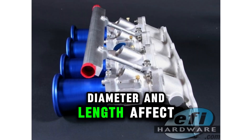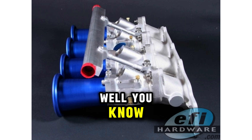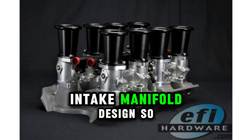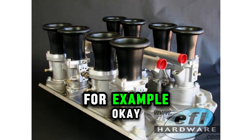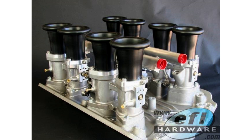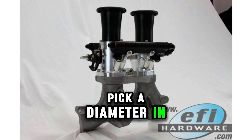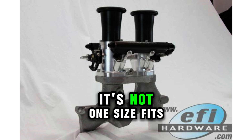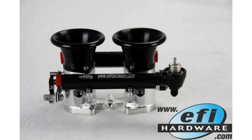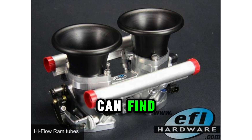Beyond diameter and length, every engine is a little different and you've got to think about displacement, cam profile, and intake manifold design. A high-revving engine with aggressive cam timing will probably benefit from shorter, larger diameter ram tubes to maximize airflow at high RPMs. You can't just pick dimensions based on a rule of thumb — it's not one size fits all. You really have to consider the engine's personality. Practical factors like space constraints in the engine bay matter too; you can't just jam in the biggest ones you can find.